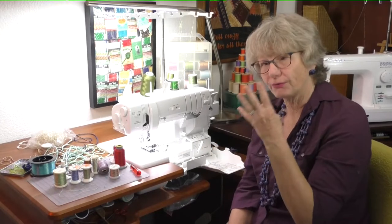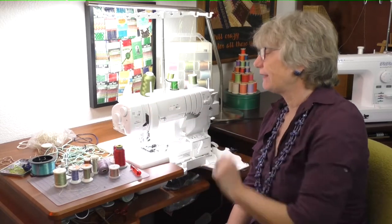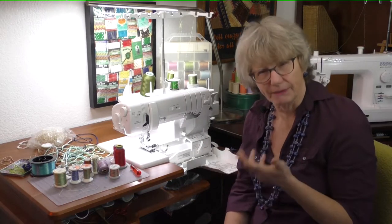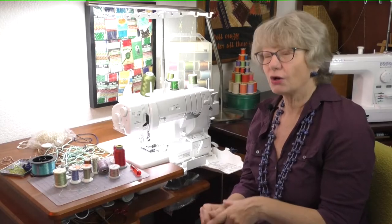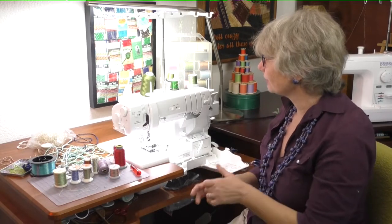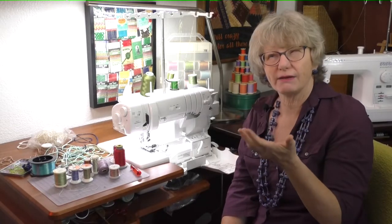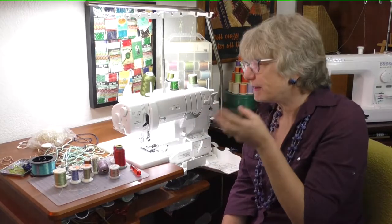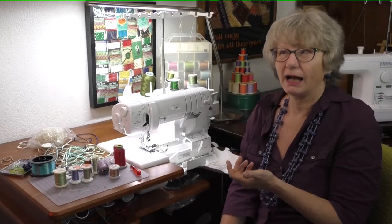You can get a Baby Lock serger that's a 4-thread doing overlock functions. The 8-thread Baby Lock sergers do the chain and cover stitch at the same time as the overlock stitch. This machine has the automatic thread delivery system — instead of tension dials, the machine literally measures the amount of thread it delivers to the needle. So we can stitch in the air; we don't necessarily need fabric, and that's what we're going to be doing today. You can use a big, beefy, cool, sexy serger thread that you would never use in a sewing machine because it just wouldn't go through the needle.